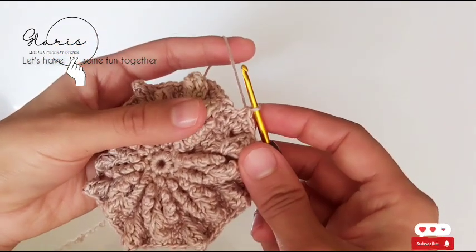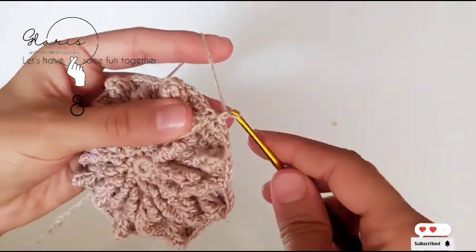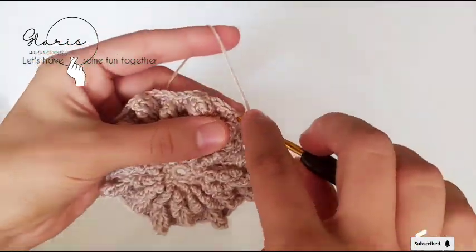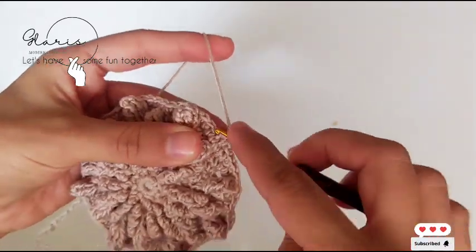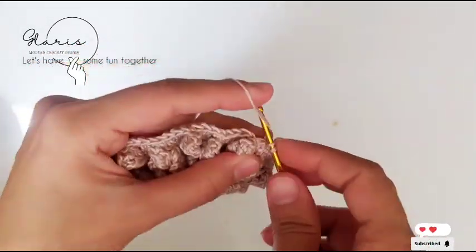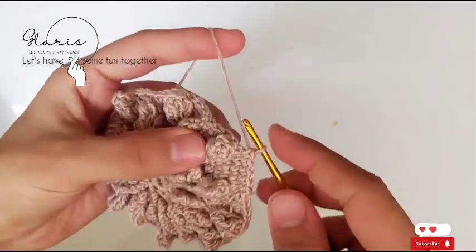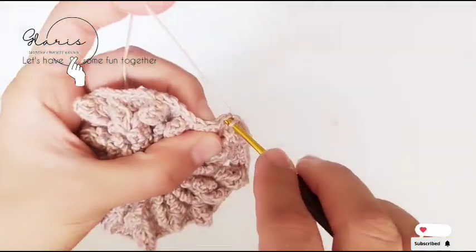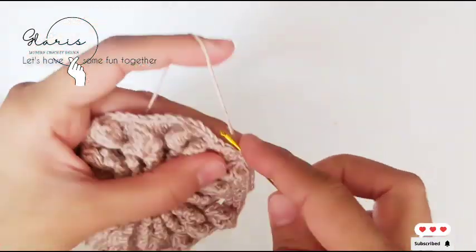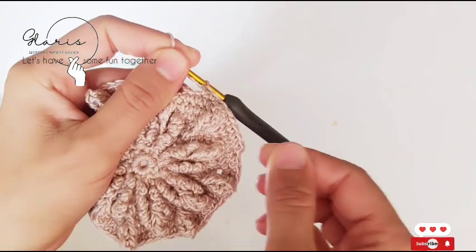At the end of the row, slip stitch in the first single crochet. For round eight, chain one, single crochet in the first single crochet — we skip every popcorn. We have four stitches between every popcorn, so we do a single crochet under every stitch around this part.